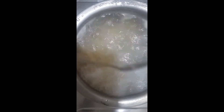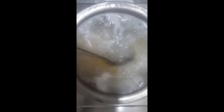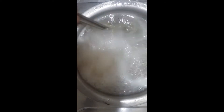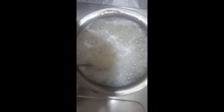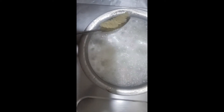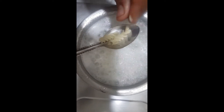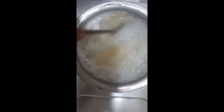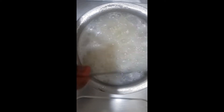I will boil it for 2-3 minutes. Now we will check the pasta and then drain the water.